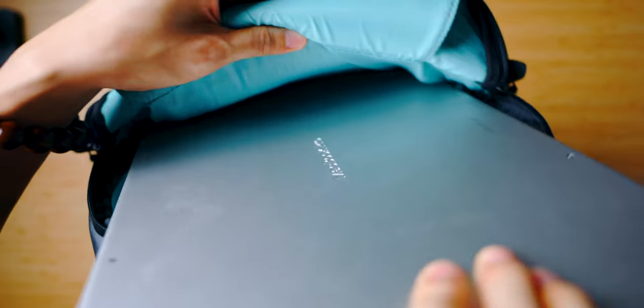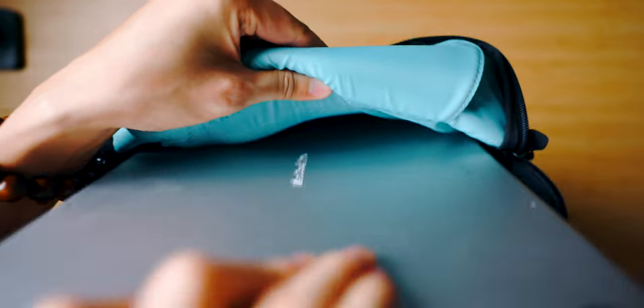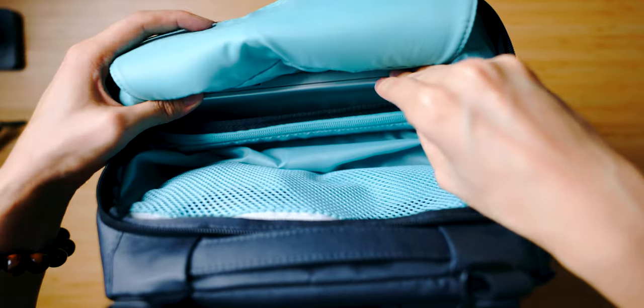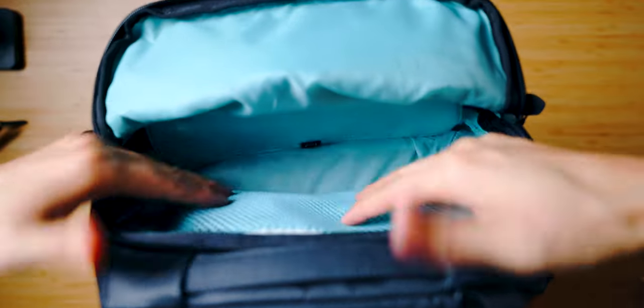I don't carry my computer all the time because it's heavy, so as everyday carry I don't bring it. But whenever I need to, I can fit my 16-inch laptop in front of this backpack. With this bag, only the 25-liter and 30-liter versions can fit a 16-inch — the 20-liter only holds a 14-inch laptop.